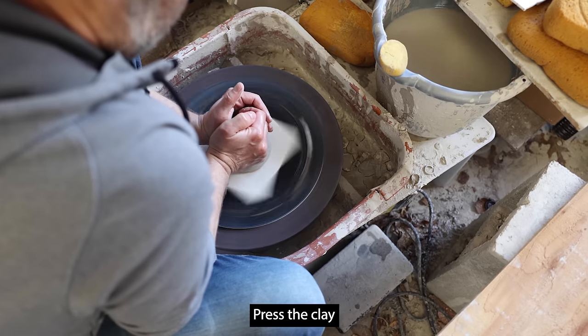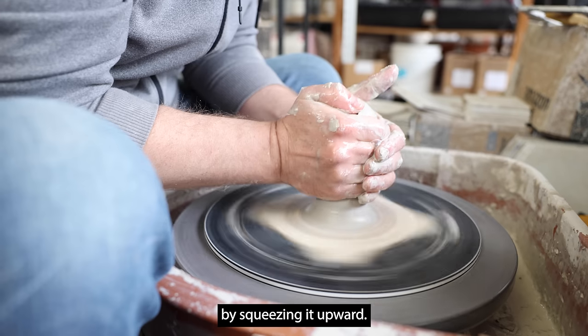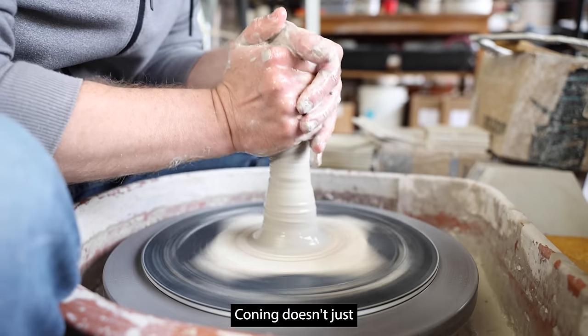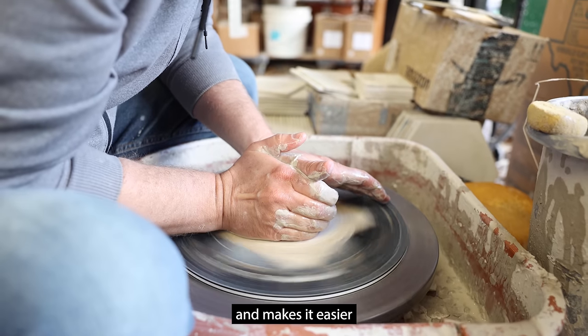Anchor your elbows into your body. Press the clay toward the center with the palm of your hand. Then cone the clay by squeezing it upward. Coning doesn't just moisten the clay — it also gets the clay particles into alignment and makes it easier to center.